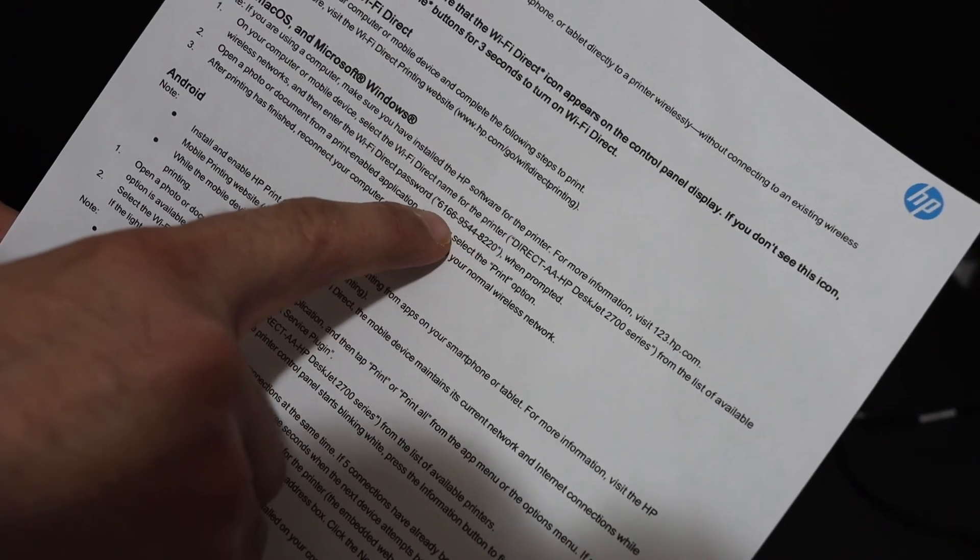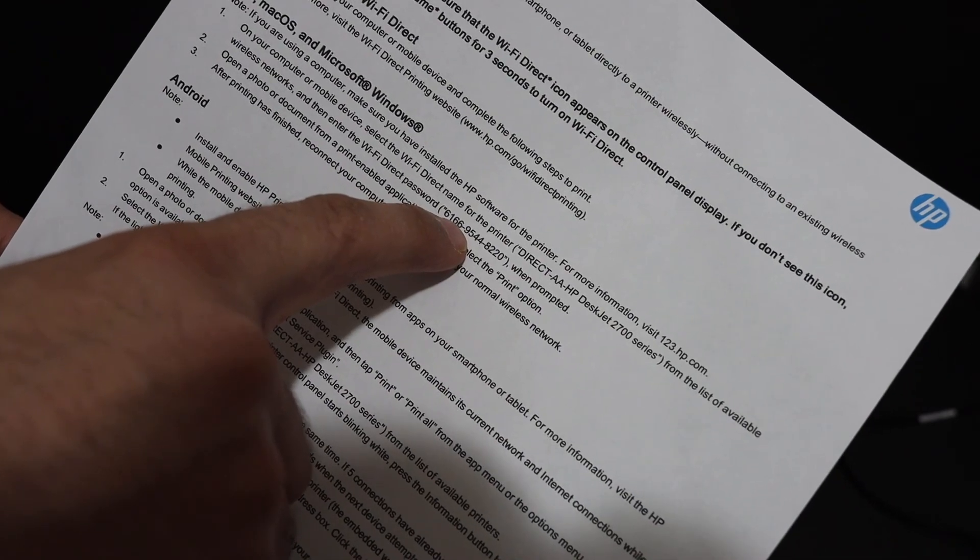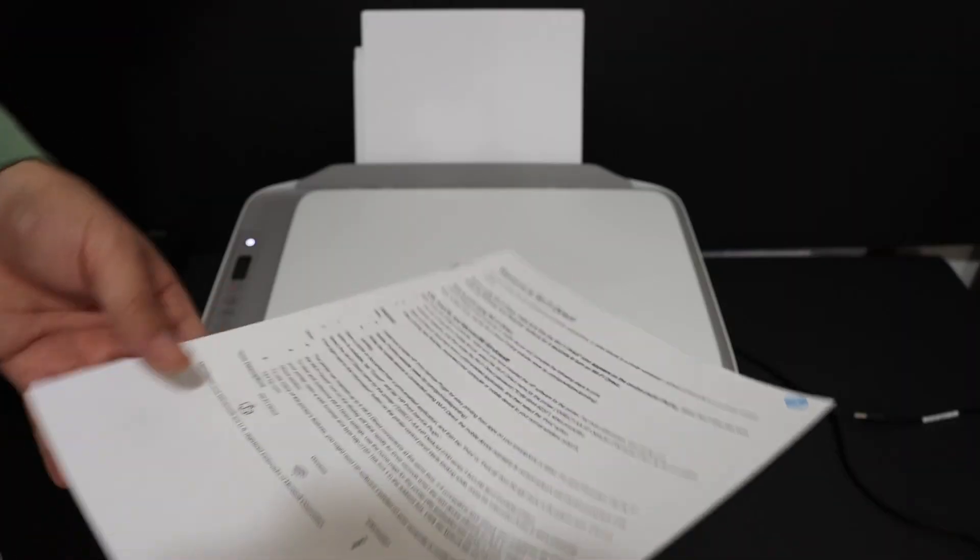On this Wi-Fi Direct page, you will find the Wi-Fi Direct password. Note that this password can be different for every printer and may include special characters, so make sure to key those in as well. Thanks for watching.